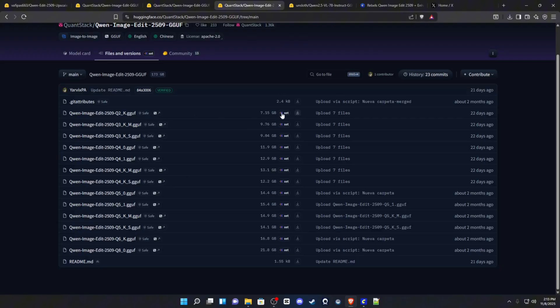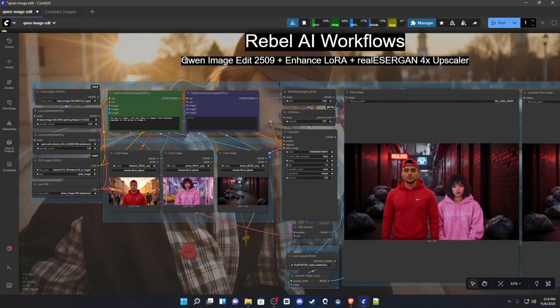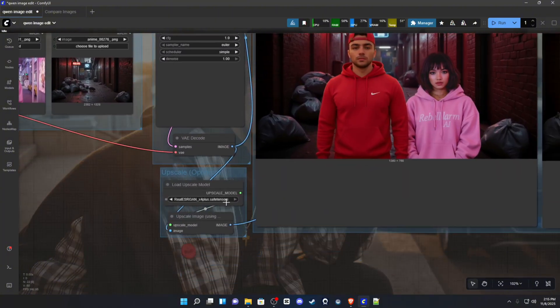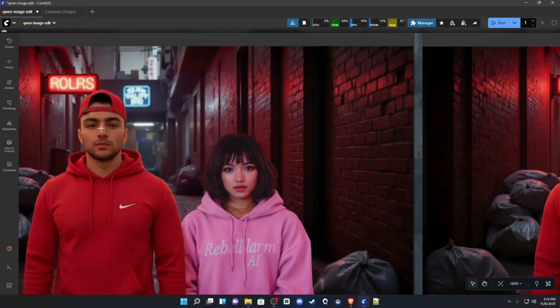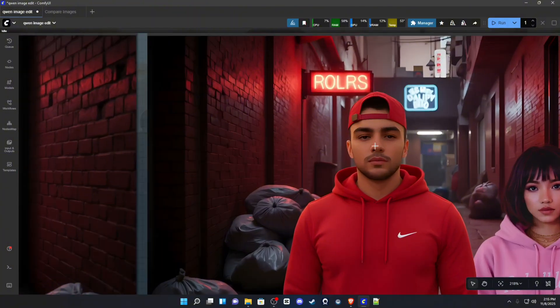All links will be in the description. Looking at the workflow, I've included the regular Qwen Image Edit 2509 workflow with three input images, and I've now added the enhancement LoRA. I also provided a Real-ESRGAN 4x Plus upscale model if you want to make your images bigger — you will see some slight degradation though. This is with the LoRA, and this is with the upscale and LoRA — you can see how it starts to smooth out.